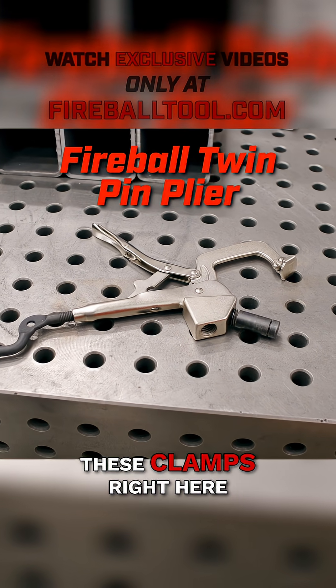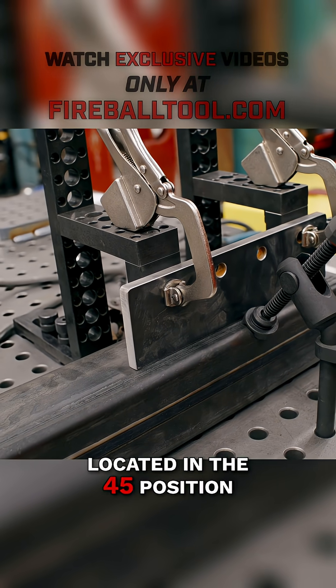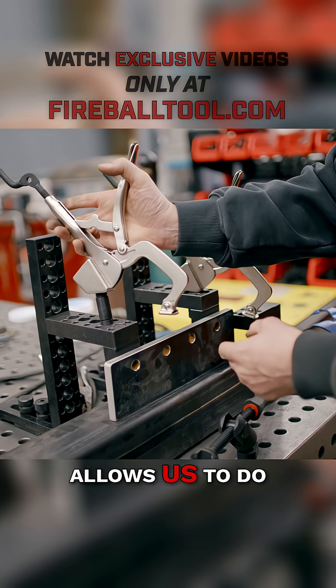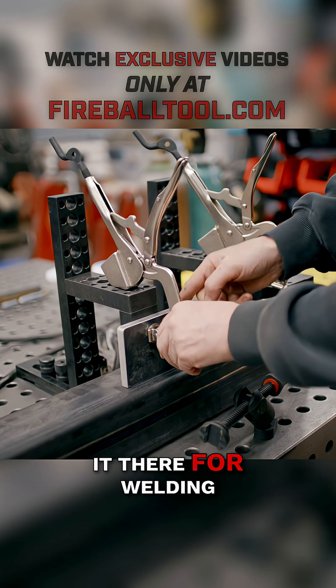And then we use these clamps right here which are called twin pin pliers. We have them located in the 45 position. What this clamp allows us to do is pull backwards into this stop and hold it there for welding and tacking.